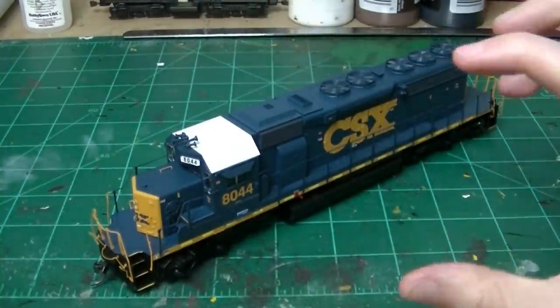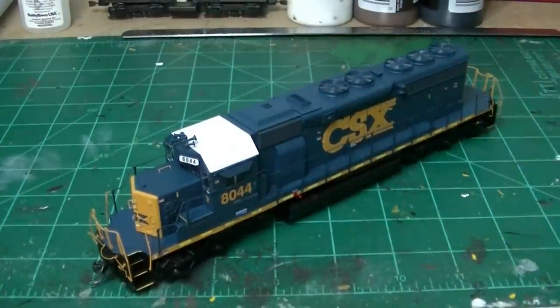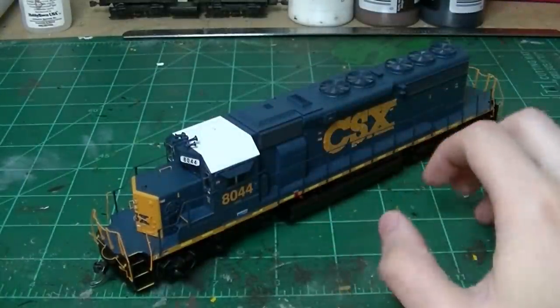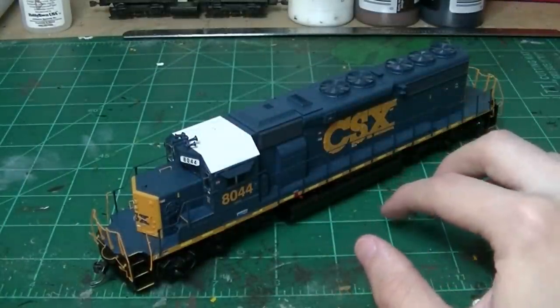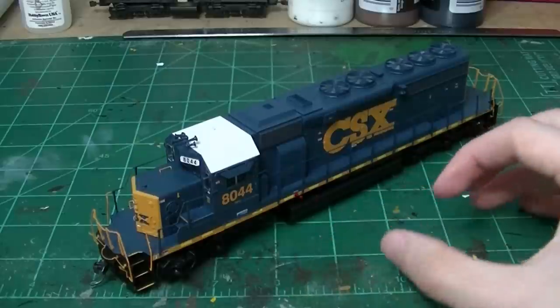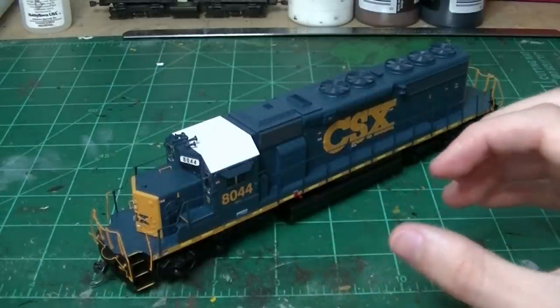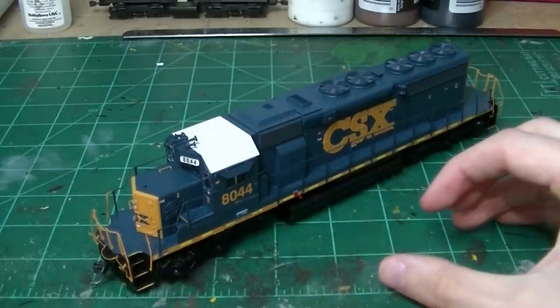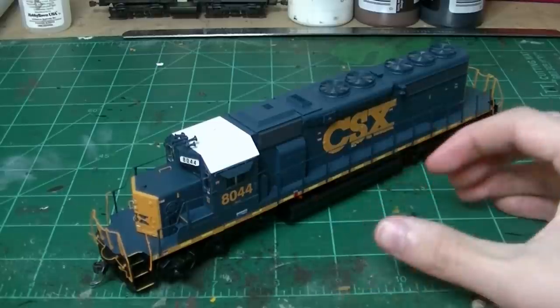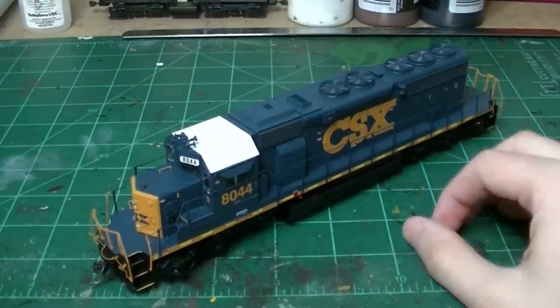This is really how I do this — the first thing I like to do is always get prototypical photos, and I like to look over the model and determine what I need to do to make it more accurate. The next step will be to modify it and fix the problems. Then the next step will be to start the finishing touches, which will begin the weathering stage.